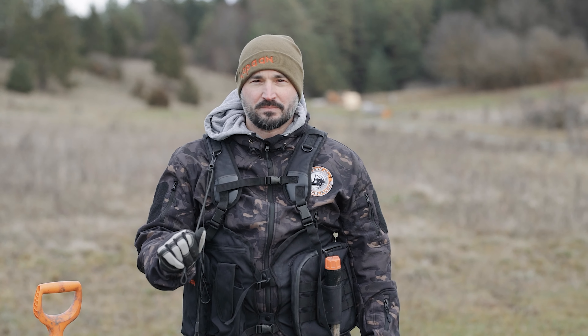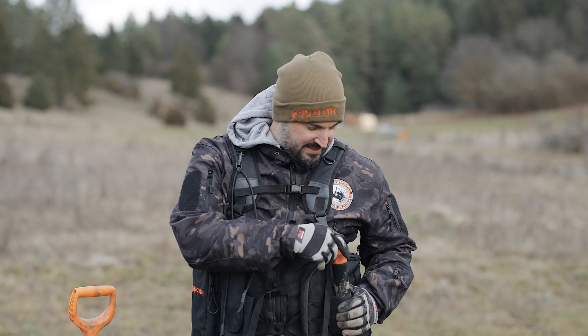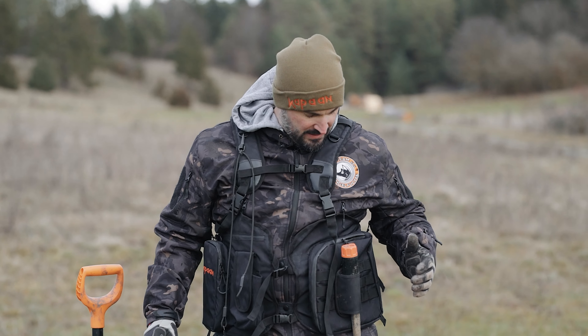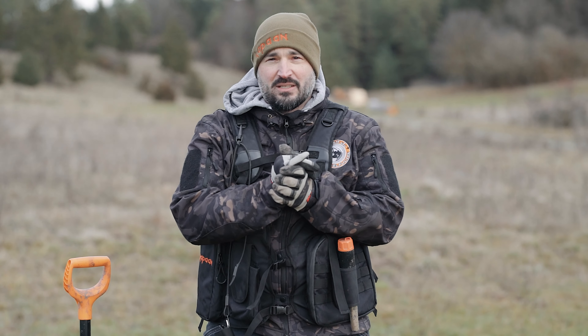Was ungewohnt war: das Bungee-Seil – da ist der Detektor natürlich fest dran. Man kann den Detektor nicht mal schnell auf dem Boden liegen lassen und dann woanders hingehen oder jemanden begrüßen. Das geht natürlich nicht, aber es gibt auch einen Vorteil: er fällt nicht runter, er hängt immer am Seil. Für Sondler mit Schulterproblemen oder bei einem schweren Detektor ist das natürlich optimal, weil es unheimlich Gewicht abnimmt – aber er ist halt immer fest.